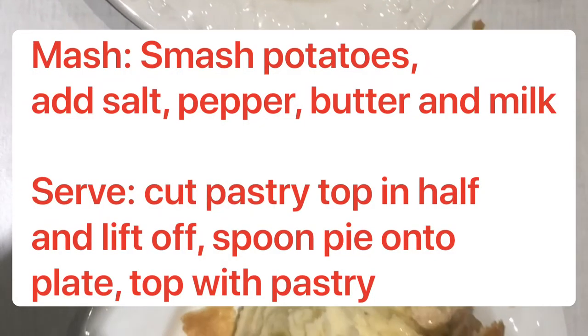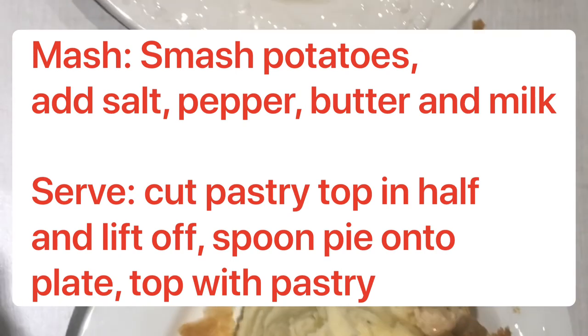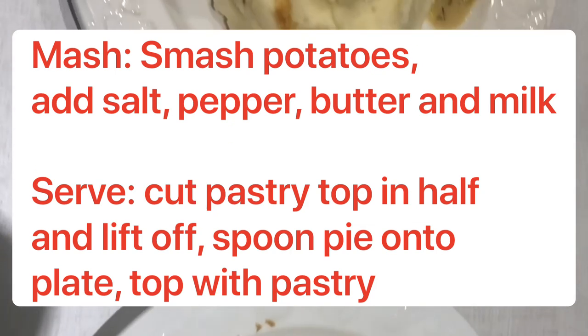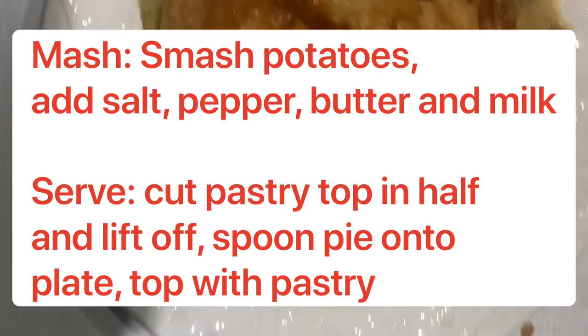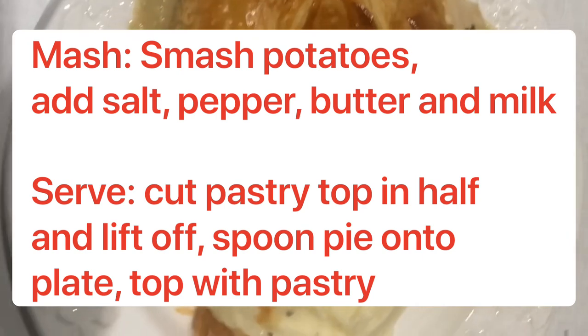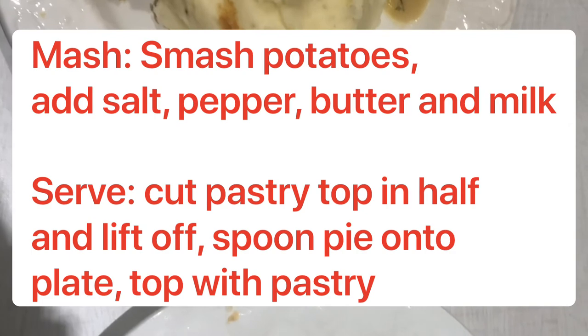Like an absolute numpty I forgot to film plating it up. But I simply made the mash by smashing up the potatoes in the pan with a little bit of butter, some milk, some salt and pepper. And then I just got the pie out of the oven and sliced down the middle of the pastry and cut around the edges so that I could take it off and have half of the pastry each. And then just simply spooned the inside of the pie onto the plate. And let's be honest, that looks absolutely delicious, doesn't it?